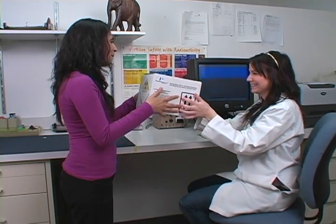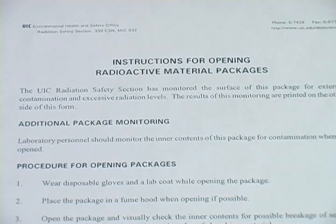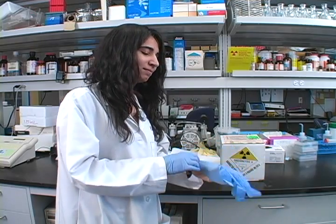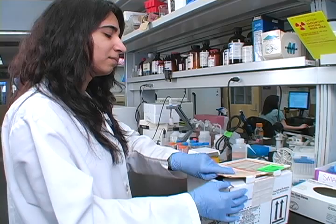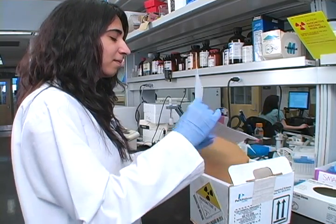Your package will have a dispensing log attached to it with instructions for inspecting it on the back. Once you receive your material, make sure to check the contents, put on your lab coat, and wear gloves when opening the package. It is best to open the contents in a radioactive fume hood, but if you don't have one, a radioactive work area will do. Once you have opened the package, you will find your material as well as the manufacturer's documents.